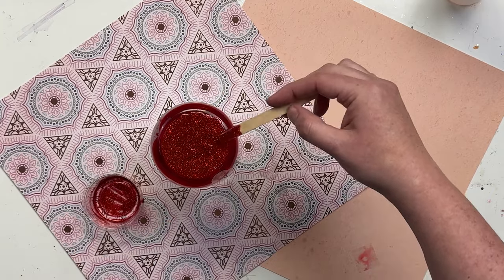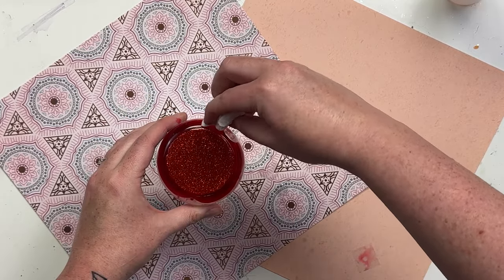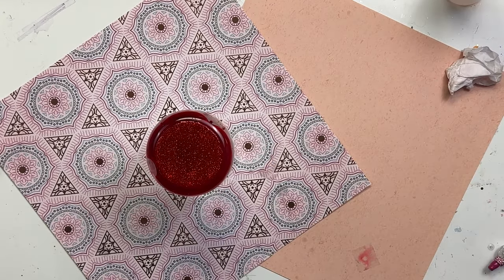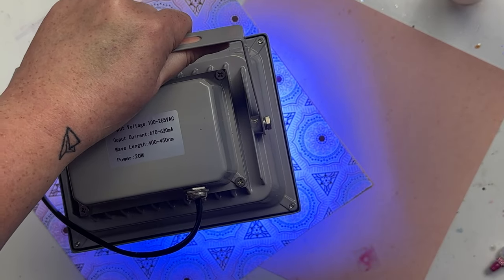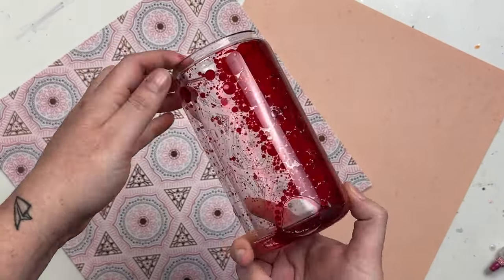I hold my popsicle stick at an angle and go around that bottom rim, then come in with a coffee filter to clean up the edges just to get it as finished and polished looking as possible. Then I'm going to use my UV lamp — I absolutely love this UV lamp, I'll link it down below — and then we have our cup fully sealed.